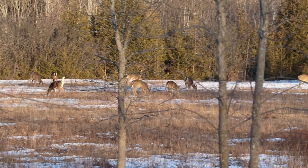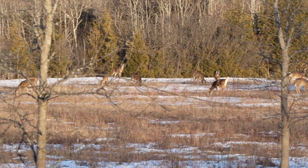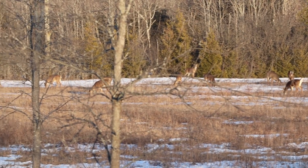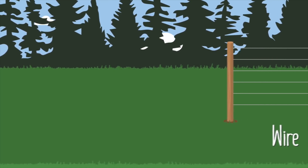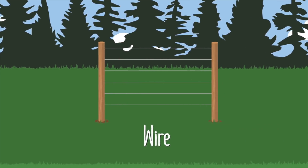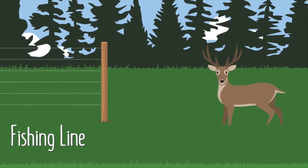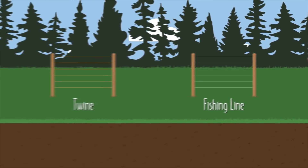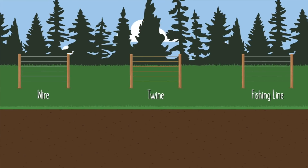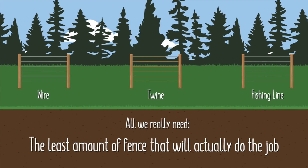From what we've read, and in our limited experience, when trying to keep deer out of your garden, height is far more important than strength. That's mostly because deer are excellent jumpers, but not big on brute force. In fact, many people recommend simply installing some sort of deterrent, like single strands of wire, twine, fishing line, etc. Apparently, upon noticing this incredibly minor inconvenience, deer will just give up and find a food source somewhere else. Personally, I really like this idea, because we're only protecting a garden after all, so all we really need is the least amount of fence that will actually do the job.